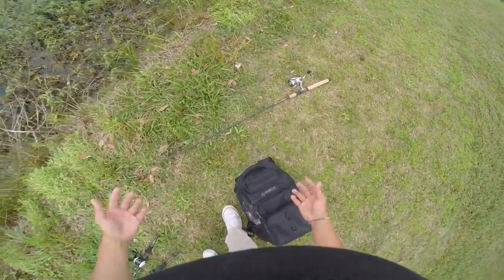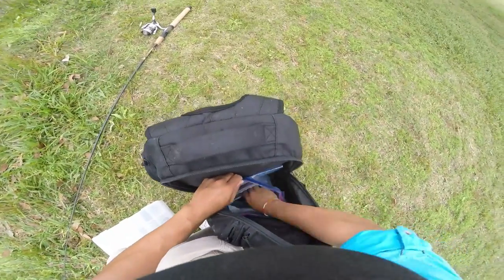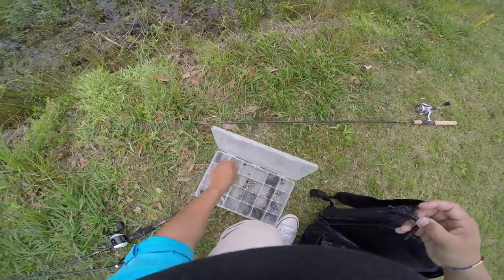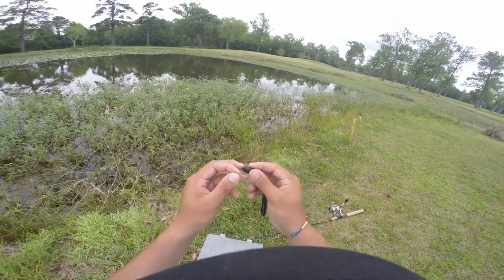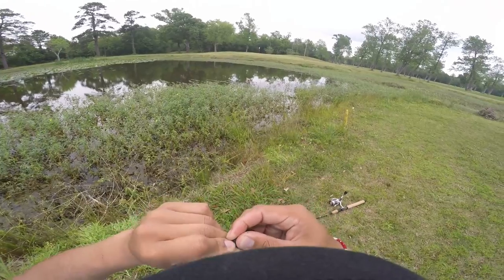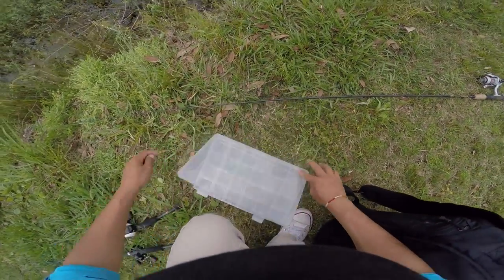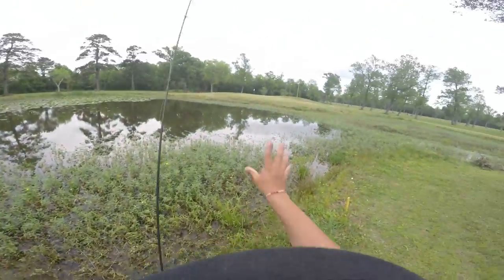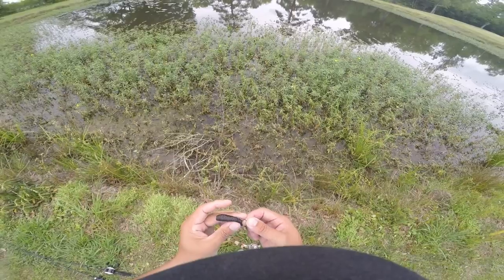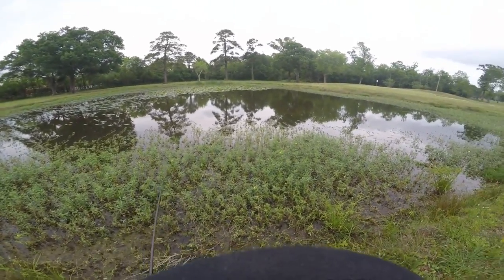Just released that bass guys. Caught that one on a Neko rig. If you guys don't know what a Neko rig is, I'm going to show you how to rig it real quick. That was one of my personal best bass — I'm kicking myself because I don't have the scale. So you take a regular finesse worm — I'll do a more in-depth video of this, but this is just a real quick show. Wacky worm, nail weight — you stick it in the fat part of the worm. These are Lunker Hunt worms, this is a California 420 color. Get you a little drop shot hook, and then you hook it up from that nail weight so it looks like that. Basically you're wacky rigging it, but you're hooking it more towards the weight.